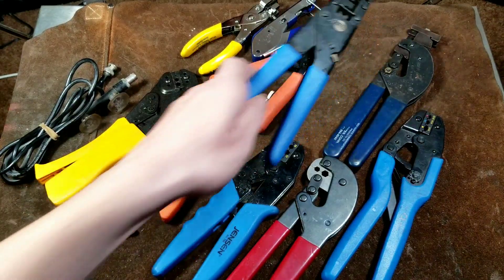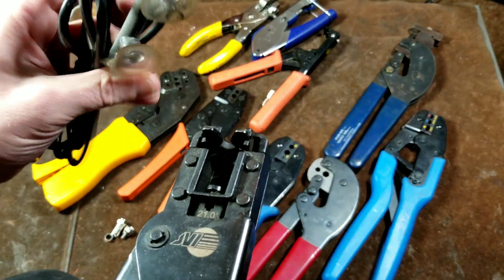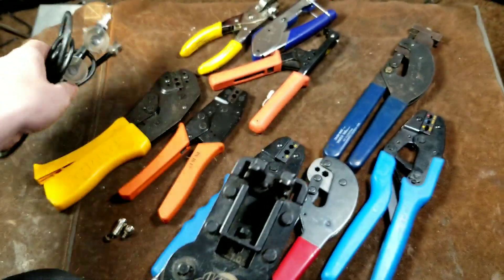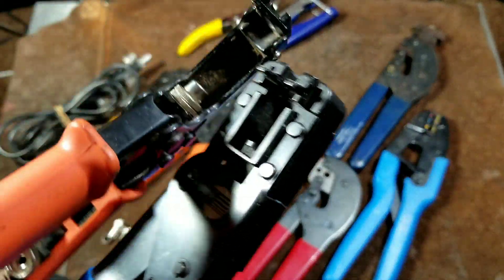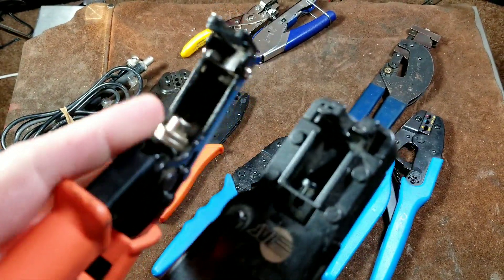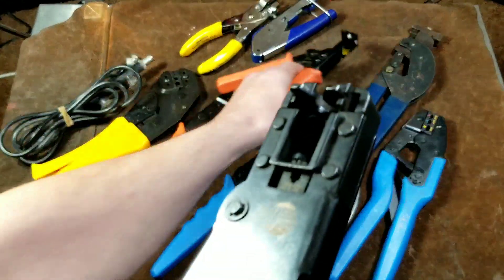And when you see other oddball tools such as these, with little spring-loaded areas, these are for cables with crimp fittings that have different dimensions. This one is pretty close in size, versus this one which has a huge amount of space but also a huge amount of throw, so it works with a wide variety. It even includes a couple of extra dies, which is nice.